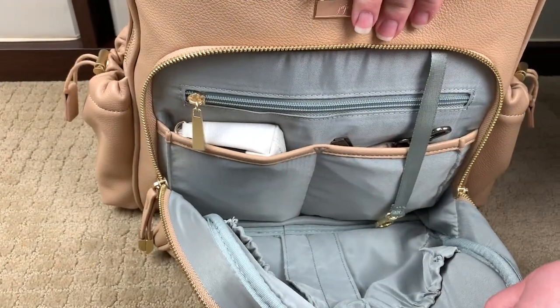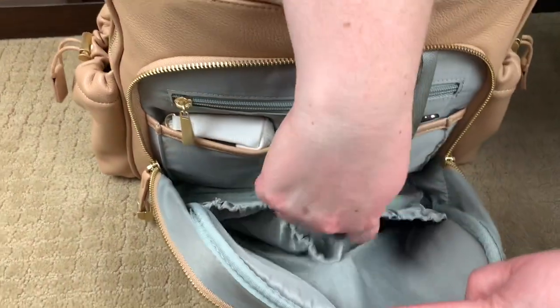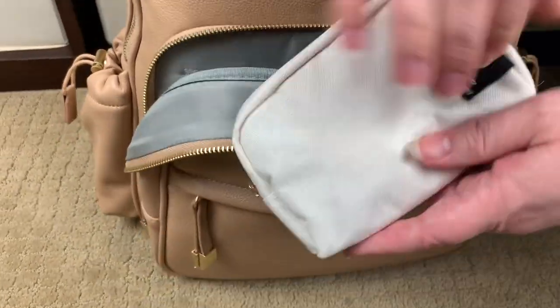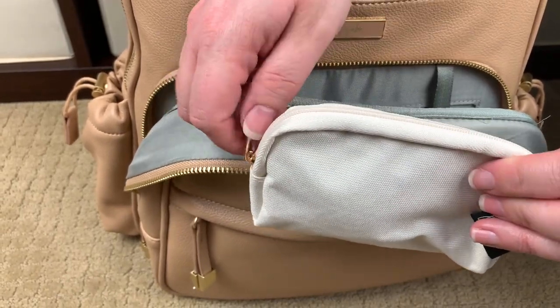This is what the inside of the bag looks like. Right here in these slip pockets — the two slip pockets have elasticized fronts and are trimmed out in the vegan leather. In one I have a Jujubee small set piece from their Chromatics line in the linen color.